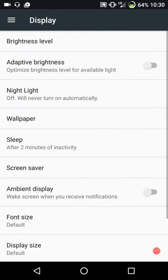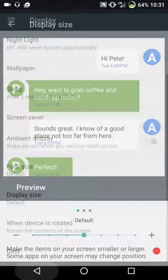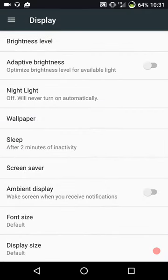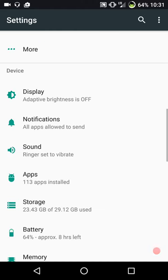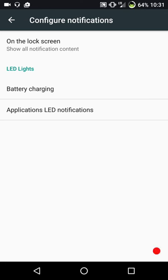I'm going to go ahead and hit display and let you guys see what's in there. It's pretty much standard Nougat - I really didn't see anything out of the ordinary. You have your display size and font size. The only thing I didn't find was notification light settings in display. Let's actually hit notifications and see if I can find it underneath those settings.